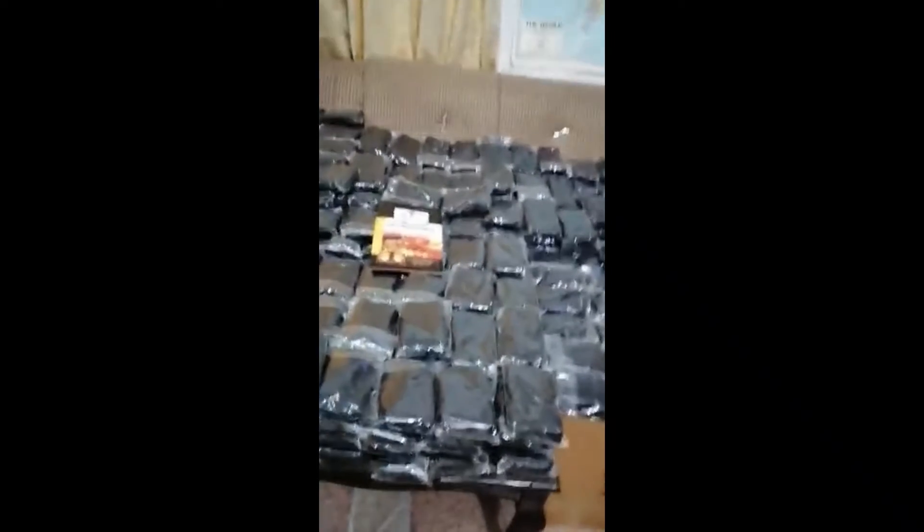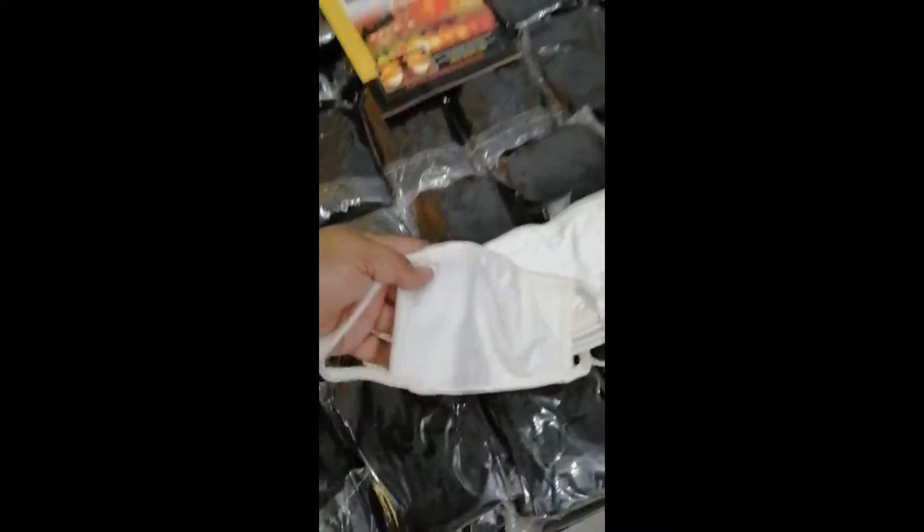We also have a double layer face mask, which is 100% cotton. It is available in white color, but you can use your own color — we can make it in custom colors too. This is two layers, with one pocket inside. You can put inside a filtration layer or some kind of filter for the security of your nose and breathing. You can change it again and again, and this mask can be washed after use. This is very good for use and you can use it for 24 hours.